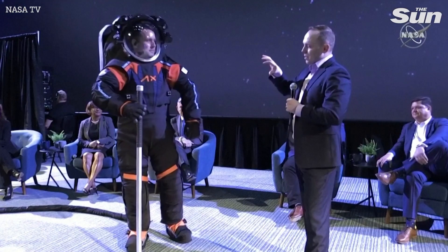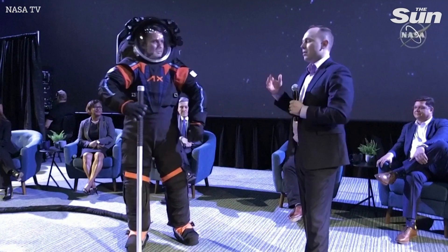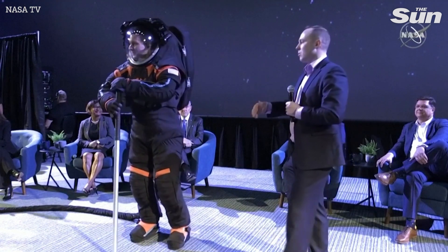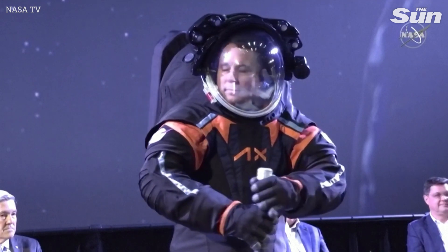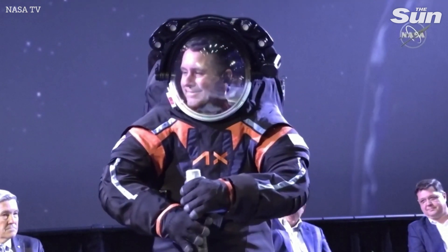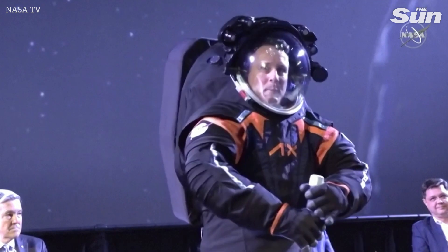One of the differences between this suit and the suit that will be on the moon is that the moon suit will mostly be white — we'll replace all the black with white, and that's really for thermal reasons. But other than that, I think this is just a fantastic-looking suit.